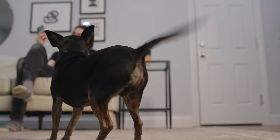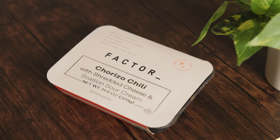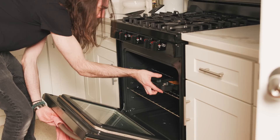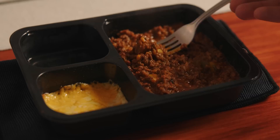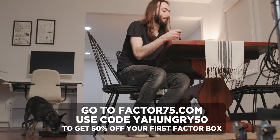This video is sponsored by Factor. Factor's fresh, never-frozen meals are ready in just two minutes in the microwave or seven minutes in the oven, so all you have to do is heat and enjoy. Need an extra boost to support your wellness goals this summer? Try Protein Plus meals with 30 grams of protein or more per serving. They've got all different types from keto to calorie smart, vegan, veggie — something for everybody. It makes mealtime super easy for when I forget to eat. Go to factor75.com or click the link in the description and use code YAHUNGRY50 to get 50% off your first Factor box.